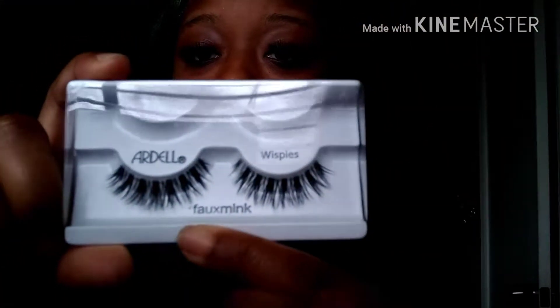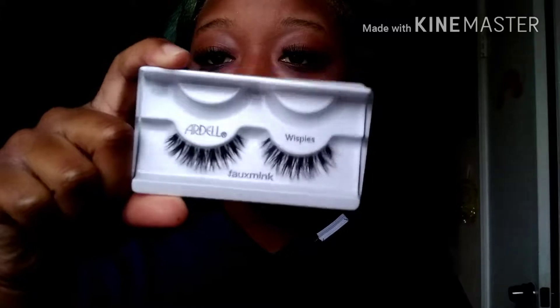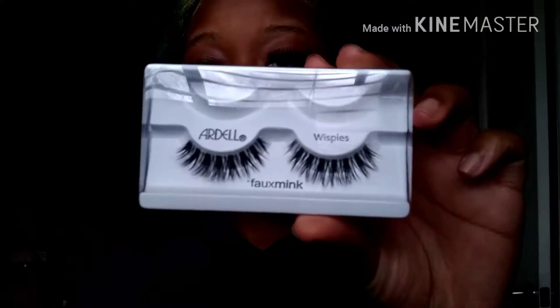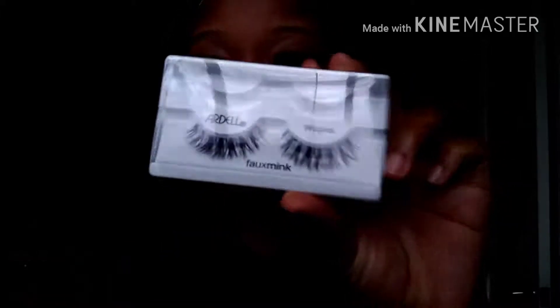So these are the Ardell Foam Ink Wispy Lashes. They look like this. They're really, really cute in the package. And yeah, I got the set that comes in two.